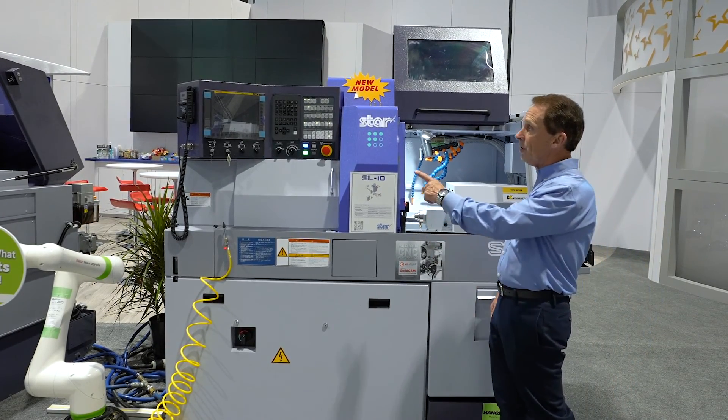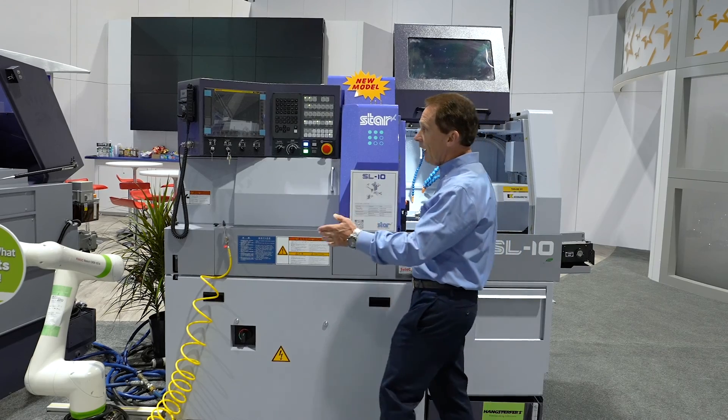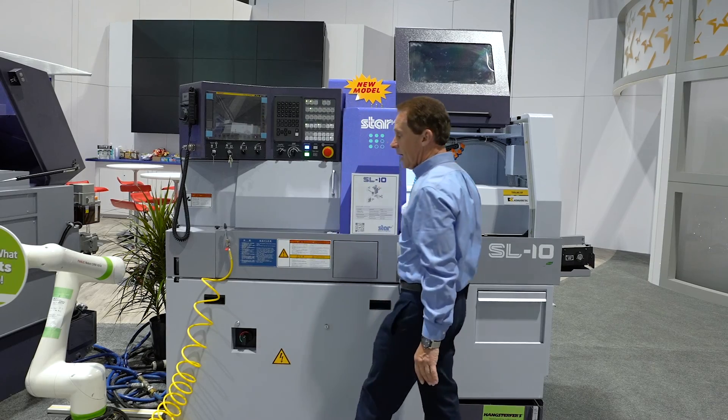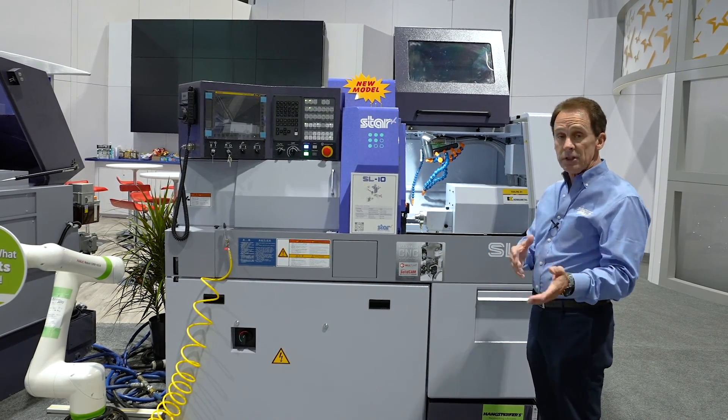On the control side over here, we have now moved into the new FANUC 32i Plus control. This is the first Plus control that we've featured on the Star machines, and we still have the regular hand wheel that we've always had on the machine. Those are some of the upgrades on the outside of the machine, so let's take a look at the inside.